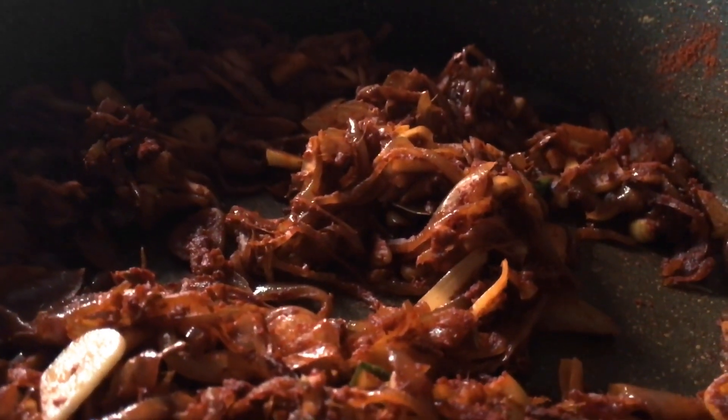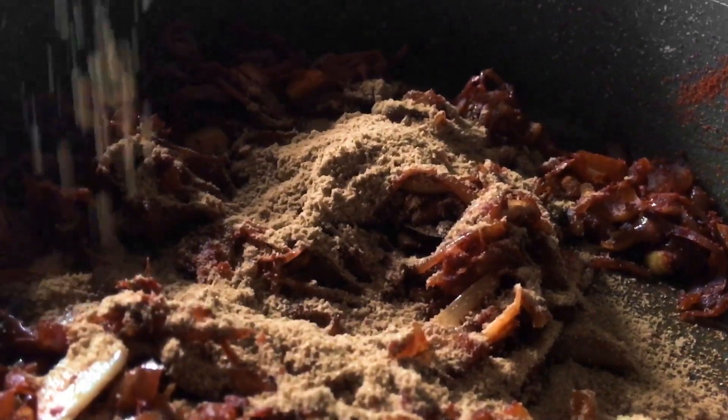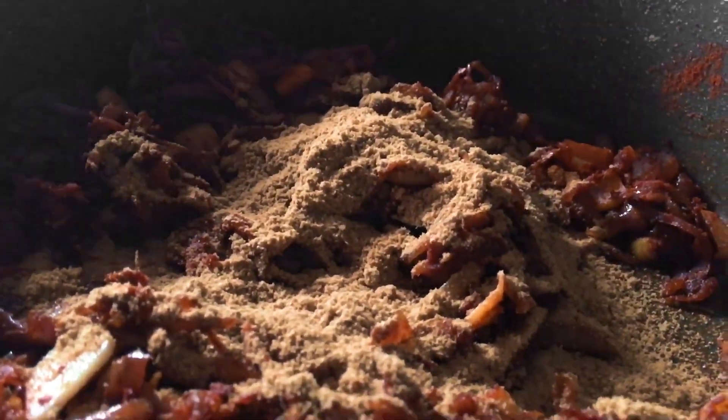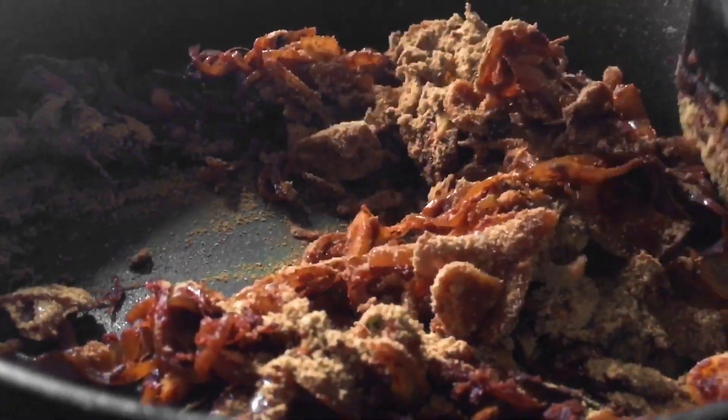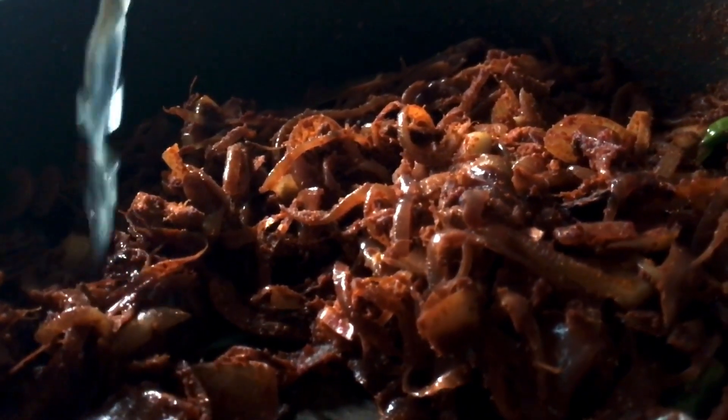Add 2 spoons of this. Add 2 teaspoons. This is a very important step — it's quite simple. Now, what is the recipe?